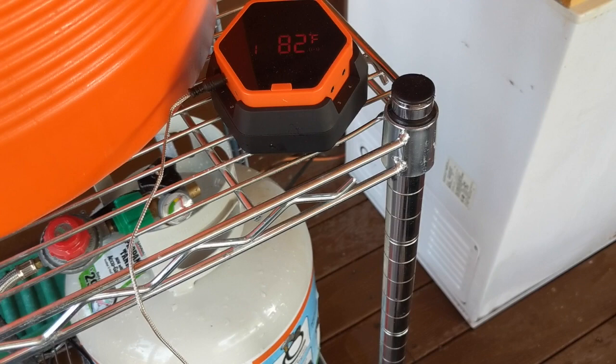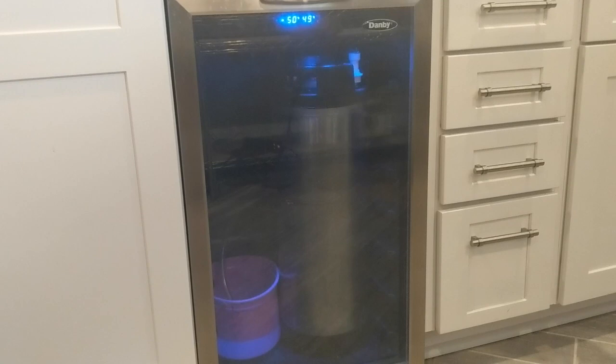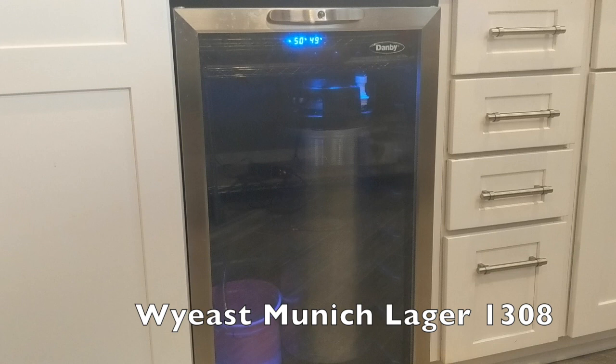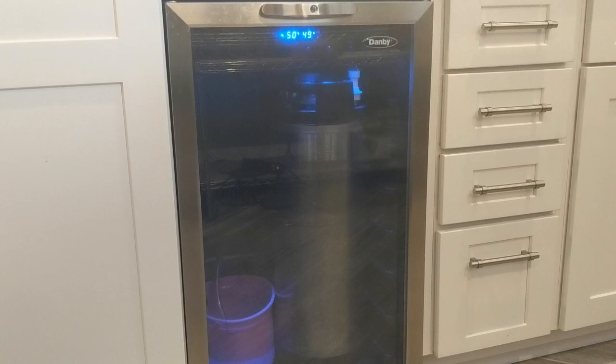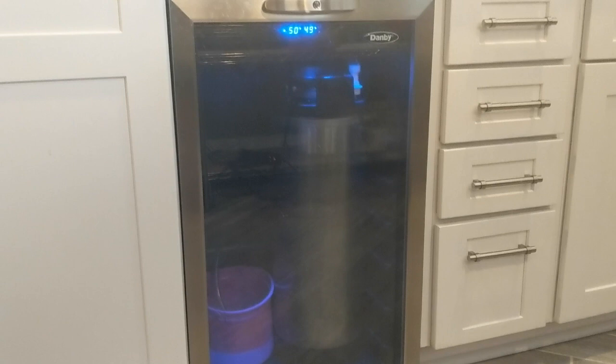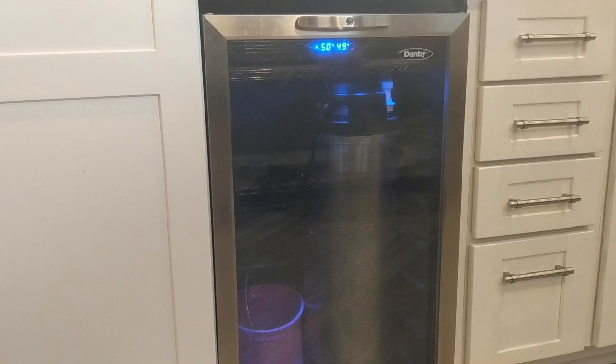All finished up and everything is in the fermentation chamber. I had to wait a few hours to pitch the yeast because, as you saw, I was at about 82 going into the fermenter. It only got down to about 75 and I went ahead and pitched it — I just didn't want to wait more than a few hours before pitching. I've got it set at 50 degrees, so we're going to let this guy ferment for a couple of weeks, then carbonate it and give it a taste.